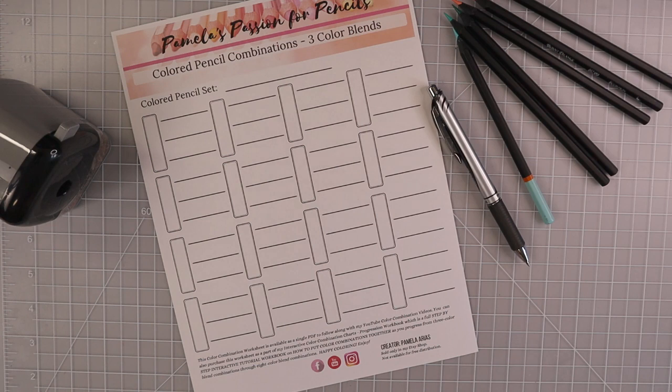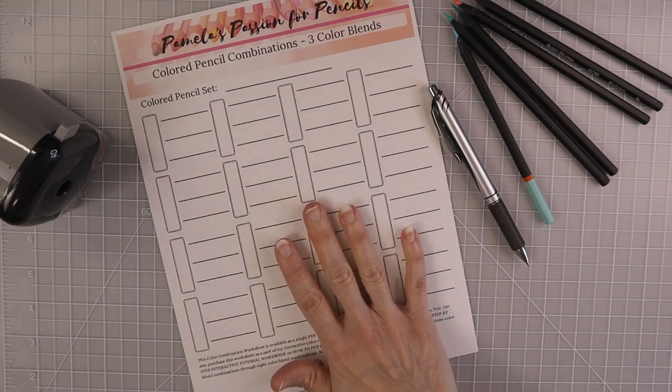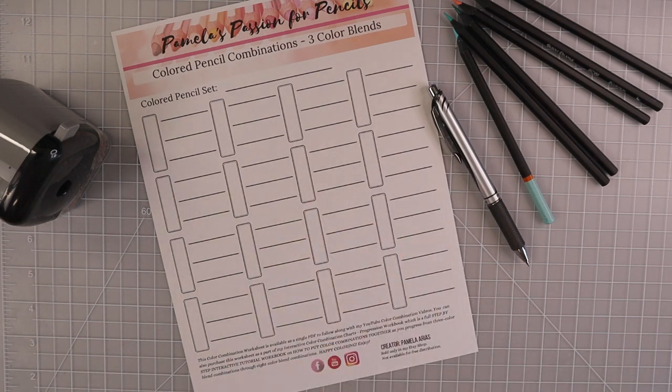Previously over the last week or couple of weeks, I did one for Prismacolors and a couple days ago I posted one for the 120 square Brutfuner colored pencils. This sheet I'm using — if you'd like to grab it before going through the video — you can find it in my new Etsy store, with the link down in the description box below.